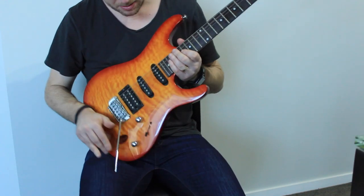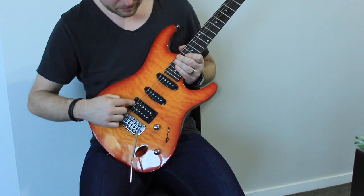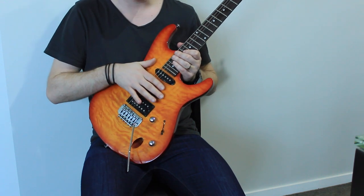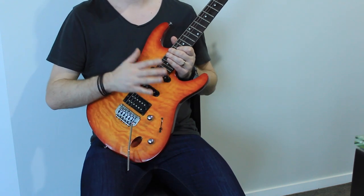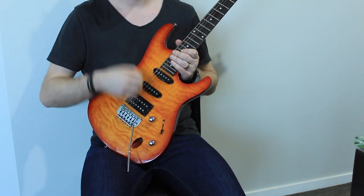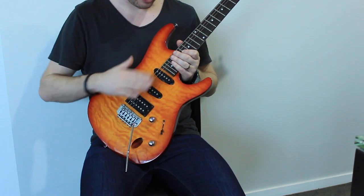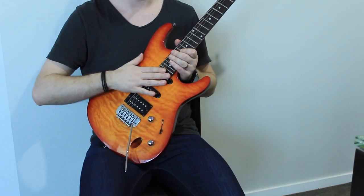Another thing you can do is actually adjust your pickup height. On your guitar you've got screws on either end of your pickups that let you raise or lower the pickup. The closer it is to your string, the louder it's going to be; the lower the pickup, the softer it'll be. When you first get your guitar, set it up so all your pickups are at the same volume — plug it into your amp, play through your pickups, and if one is louder than the other, adjust the pickup height. Just grab a screwdriver and turn it one way to raise, the other way to lower.